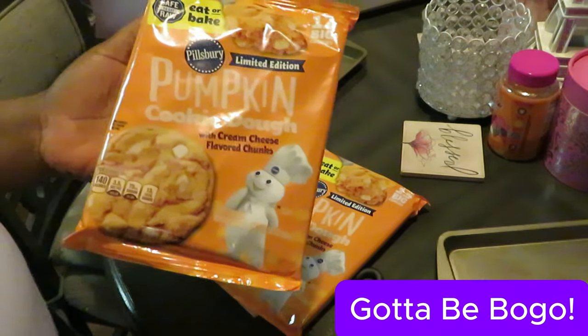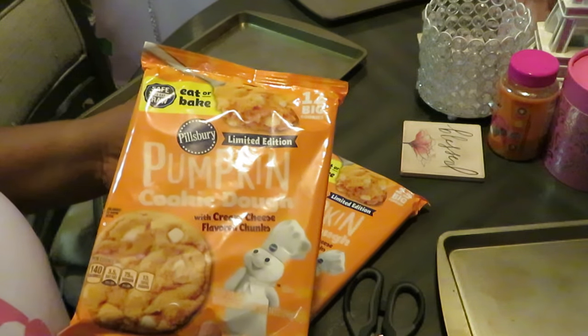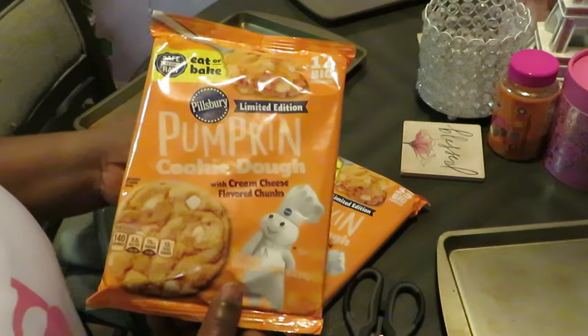I pray all is well with y'all. We are dealing with hurricane season here in Florida, so y'all pray for us. Anyway, let's get into baking these cookies.